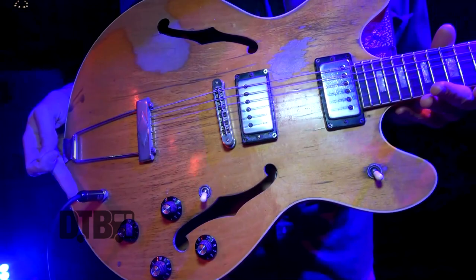Everything else, other than that, it's probably 51% sweat at this point. But it's beautiful and I love it.